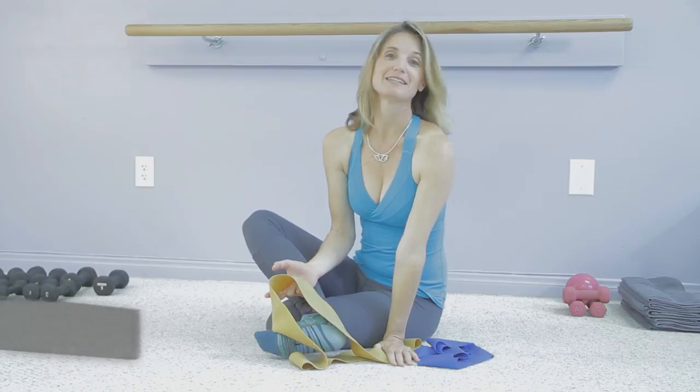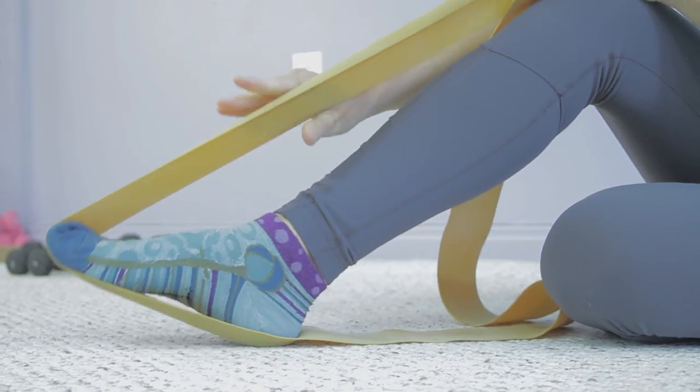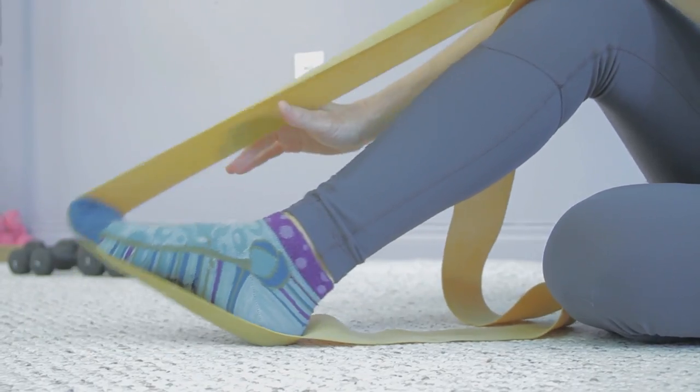I'm Karina Tech Lineback, Master Pilates instructor. My website is osteopilates.com and this is ballet foot stretches using resistant bands.